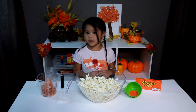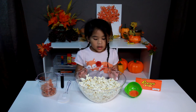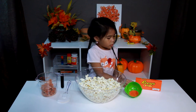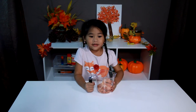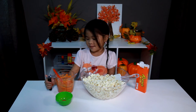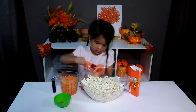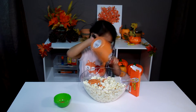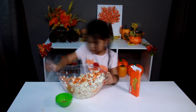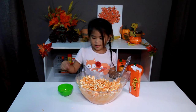We will make pumpkin spice candy melt, special popcorn, orange sprinkles, Reese's Pieces, and we'll put it in the microwave. The candy melt goes all over the popcorn. Let's mix it, let's mix it, let's mix it!